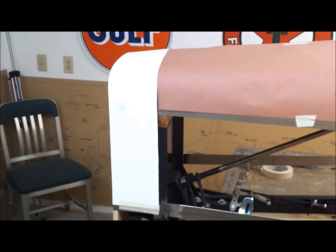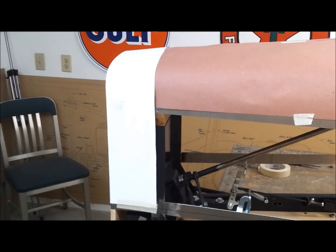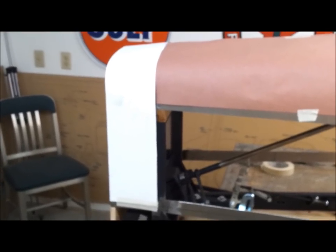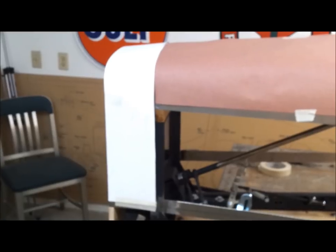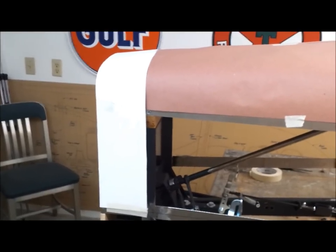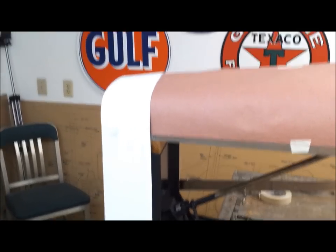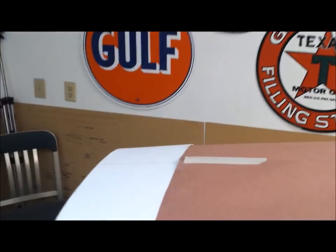My original intent was to use this rosin paper first and then use the mat board to make the better pattern. I was thinking I'd just use the rosin paper and start cutting aluminum, but I went ahead and cut this piece out of mat board — it's now one continuous piece and it wrapped around there pretty good. Happy with the way it turned out.